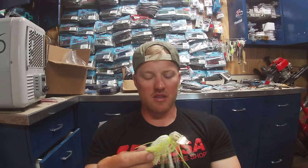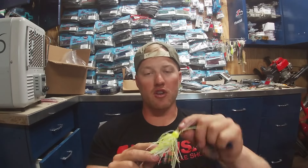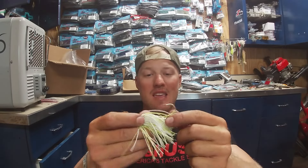Now that we've seen the underwater footage, let's break down these three chatterbaits. I ran them without trailers for an unbiased look at how they run. They were all on the same gear — 12-pound fluorocarbon — and they're all three-eighths ounce chatterbaits.